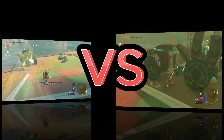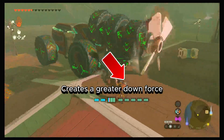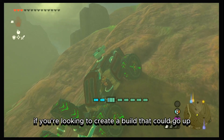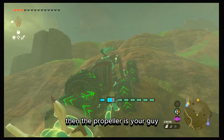Pretty smooth. Now let's talk about uphill power. If you're looking to create a build that can go up steep, steep terrains, then the propeller is your guy.